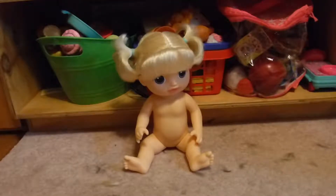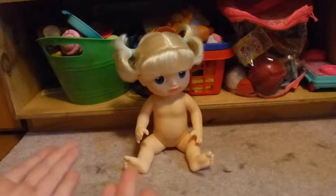Hey guys, welcome back to Chicka Chicka Boom Boom. Blondie here, and today I am here with Parker, my new Baby Alive Parker, and she has no clothes on.